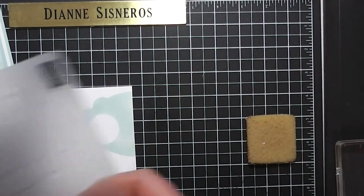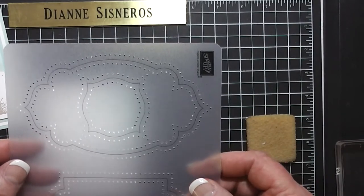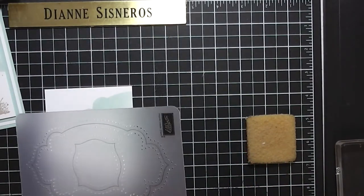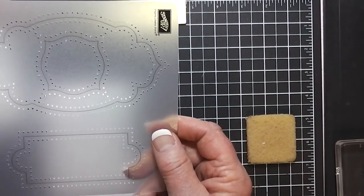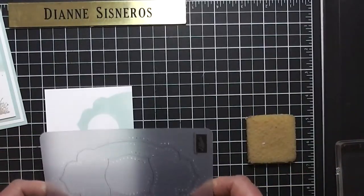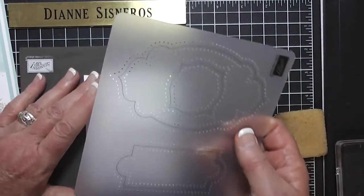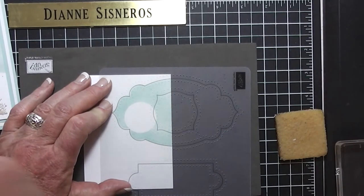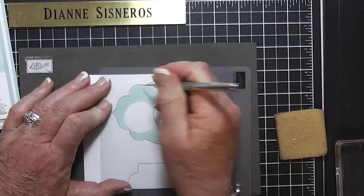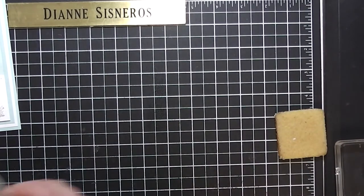The next thing I did was I took this template with this same shape. That is located in our catalog on page 181. It's called the Essential Paper Piercing Pack. There are three different sheets of this, and they all have several different designs on them, and it's only $7.95. I'm going to show you this is the paper piercing mat that goes with it. What you do is you just line it up — very easy. Take your paper piercer and go around the outside lines. I've already done that. And there it is.